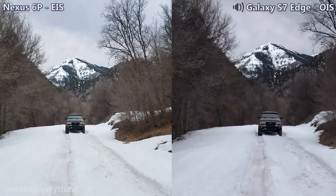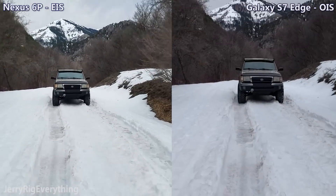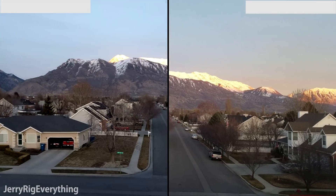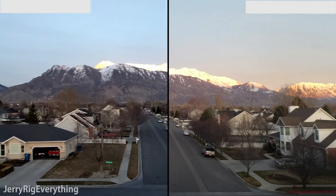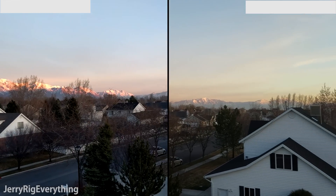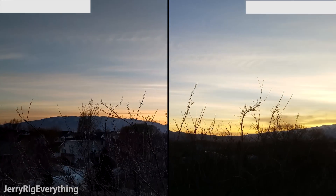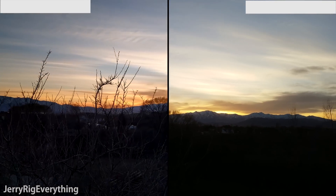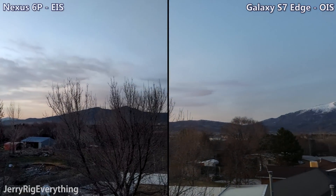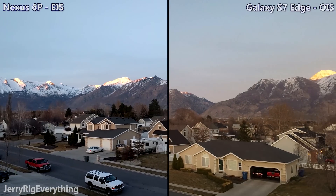Let's try running. So looking again at this 4K footage, which phone is on which side? I'll let you watch for a second before I tell you. Keep in mind that there is a $200 price difference between these two phones — the 6P is about $500 and the S7 is about $700. But it is still interesting to compare the camera quality between these two Android phones. Even though the 6P has EIS turned on for shooting in 4K, it does not stabilize as well at that resolution as it does with the 1080p footage.